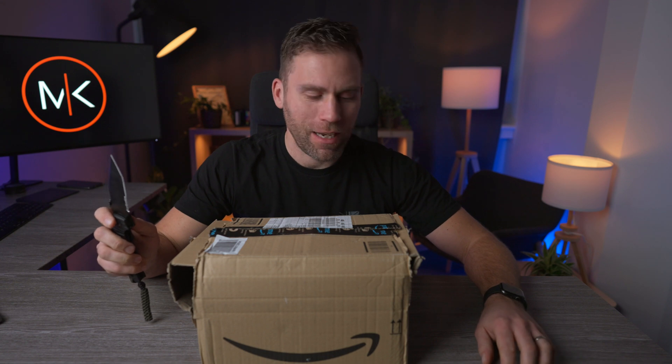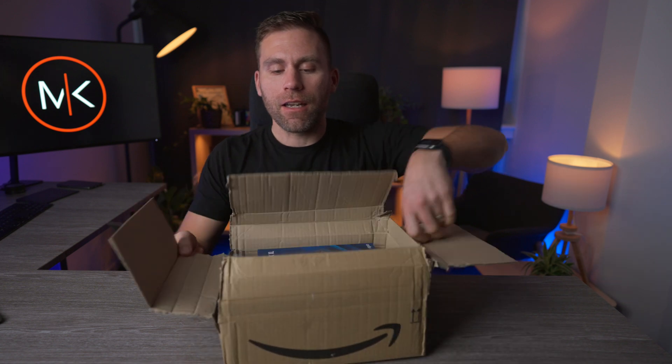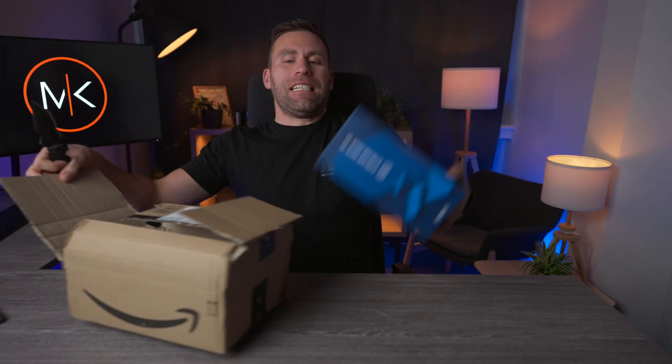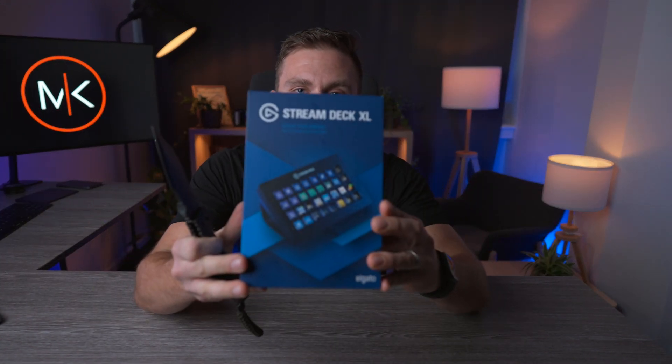Welcome back! Today we have another unboxing experience — or maybe the unboxing itself isn't the experience. The experience is actually from a Stream Deck XL. I'm going to use this one for Final Cut Pro.